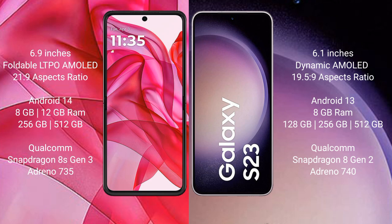Motorola RAZR 50 Ultra runs on the Android 14 operating system. Samsung Galaxy S23 runs on the Android 13 operating system.